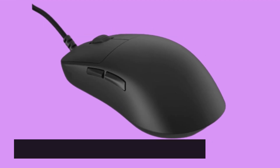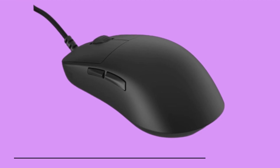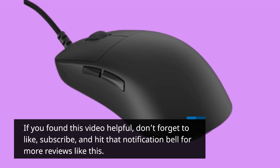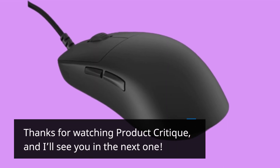That wraps up our review of the Endgame Gear OP1 8K gaming mouse. If you found this video helpful, don't forget to like, subscribe, and hit that notification bell for more reviews like this. Thanks for watching Product Critique, and I'll see you in the next one.